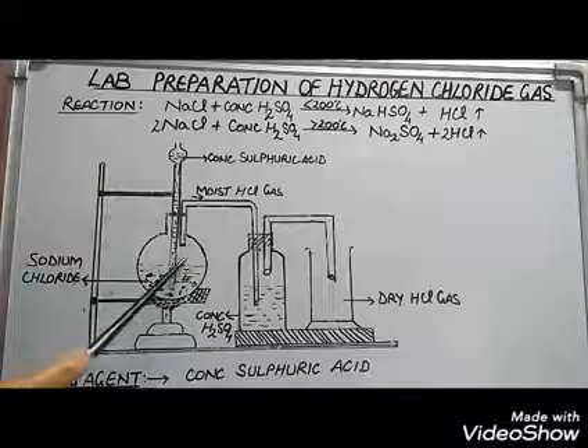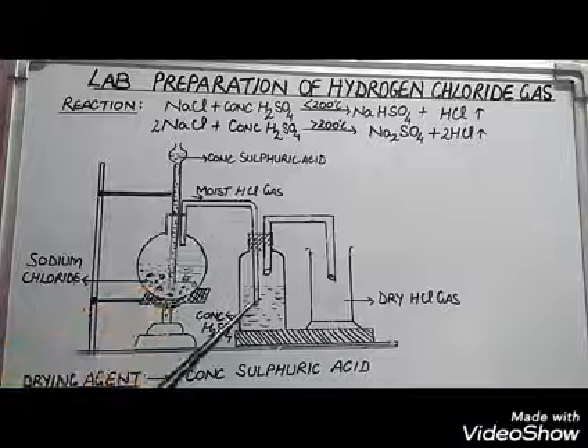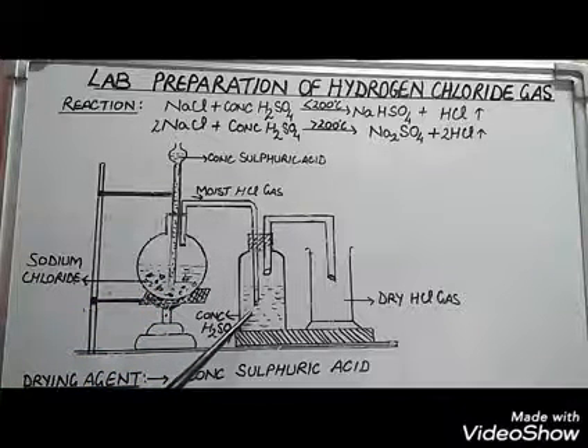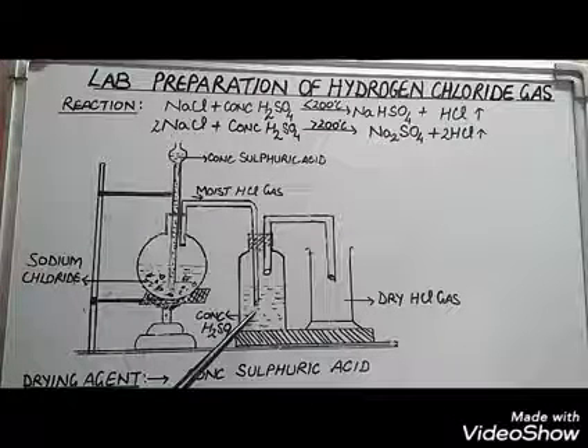HCl gas formed here is moist. For drying it, it is passed through concentrated sulfuric acid. Concentrated sulfuric acid acts as a dehydrating agent here and absorbs all moisture.